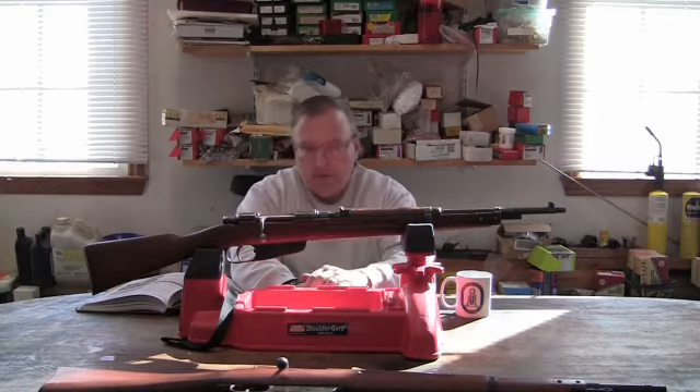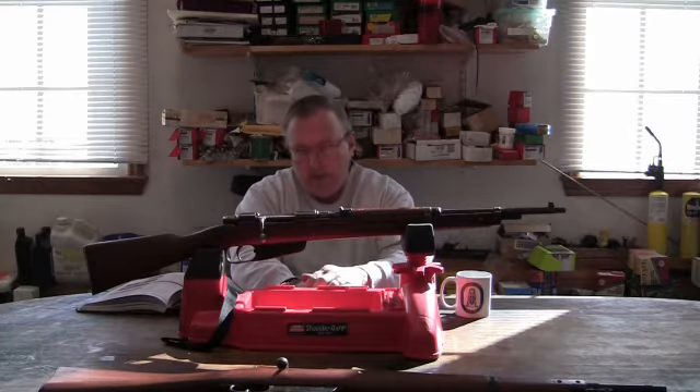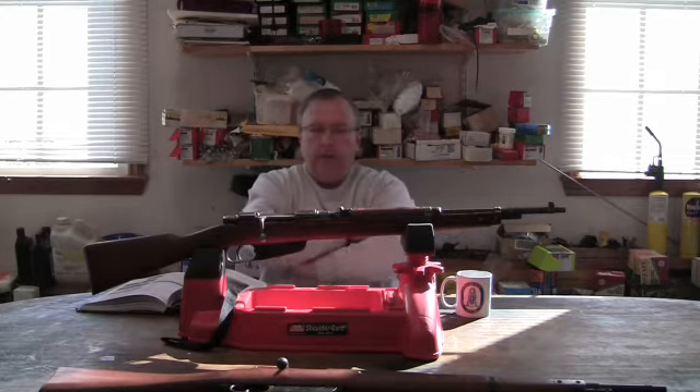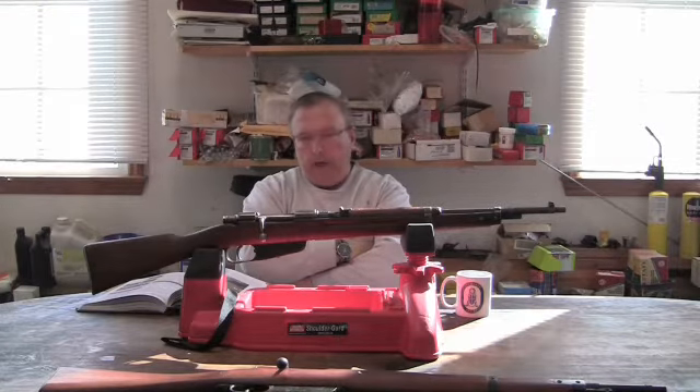It's a very interesting variant of the Carcano line, and there's a lot to talk about. The first thing is where this model gained infamy, or became highly talked about — it's always referred to as the model for the Kennedy assassination rifle.